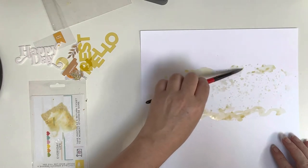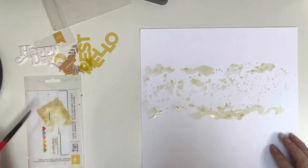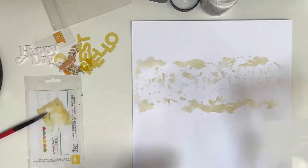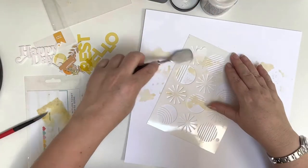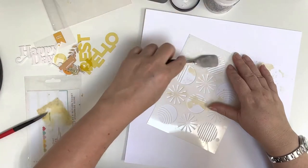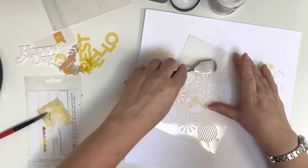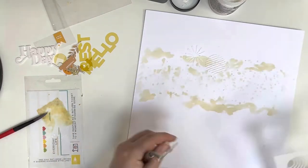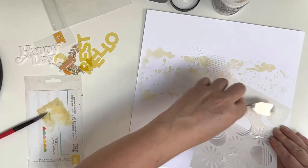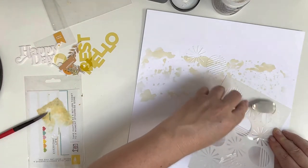I'm starting off by using the antique linen Tim Holtz Distress Oxide and the packaging technique to create a strip horizontally across white cardstock. I then go in with a paintbrush to add a little bit more and leave that to dry. Once dry, I'm going in with Tim Holtz matte texture paste and a Vicki Booten stencil — I think this one was from Colour Study — creating circular shapes around where I want the photo to sit.